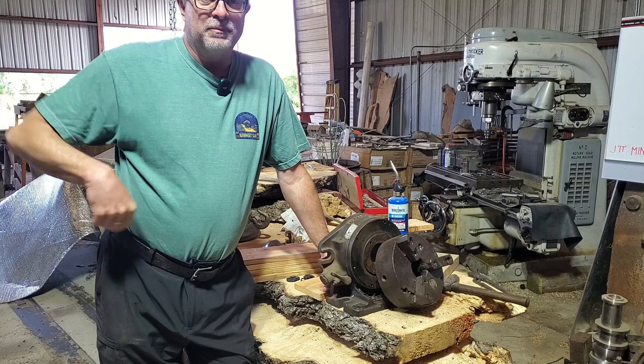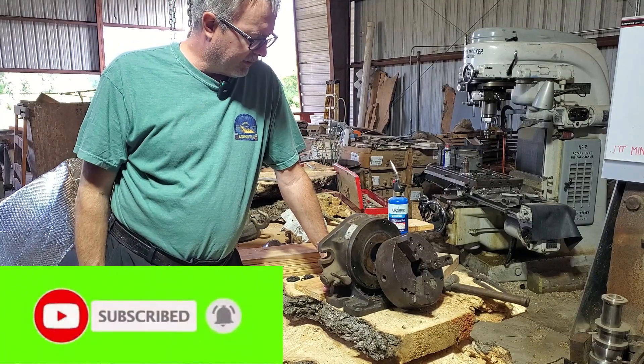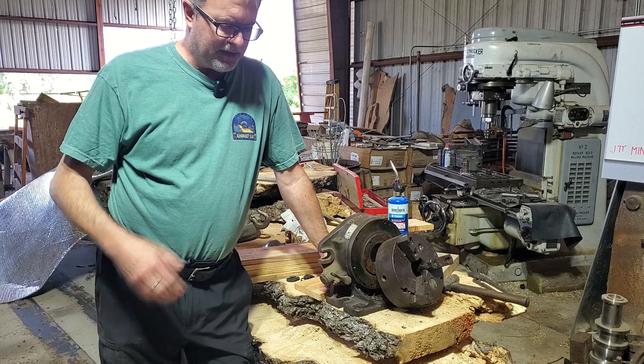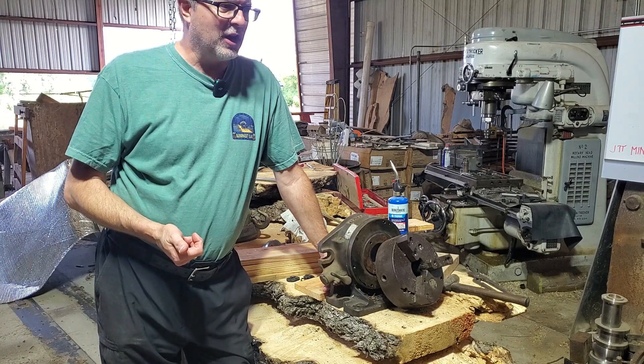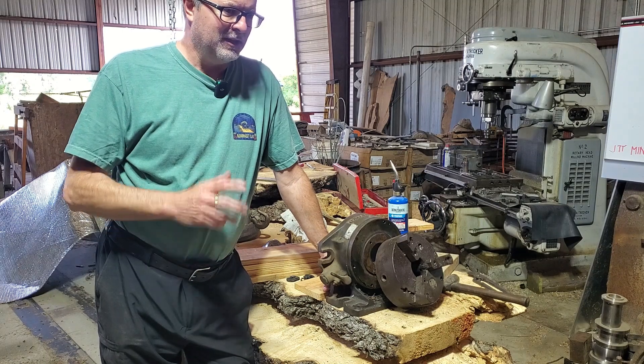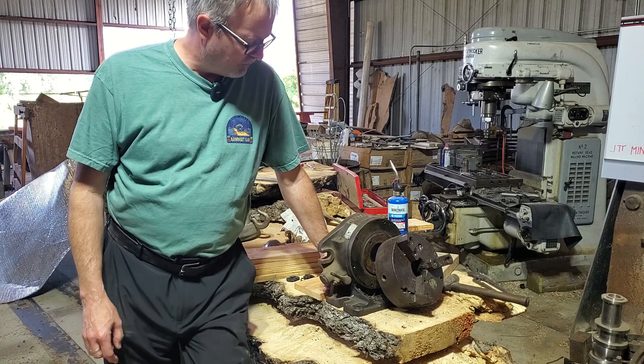Welcome back to Engineer's Workshop. Got a number of things going on here. I'll give you a little bit of an update on progress, on things in progress, and I'll introduce a new project — kind of a fun project involving some lathe work. A little bit unconventional.